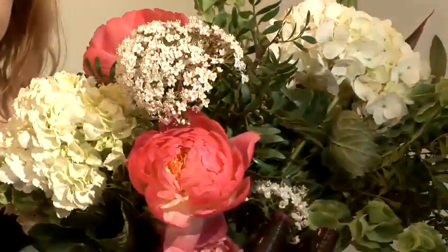Hi, I'm Alexandra Lyons. I'm a master florist and I'll be giving you some flower arranging tips. How to do simple flower arrangements.